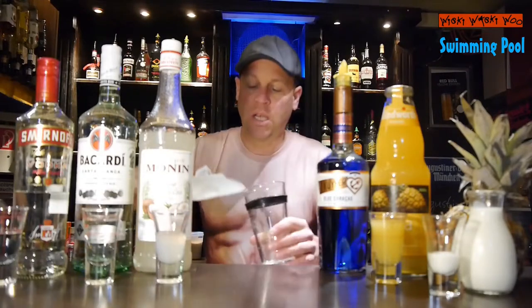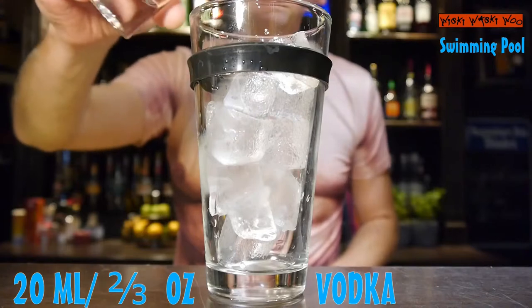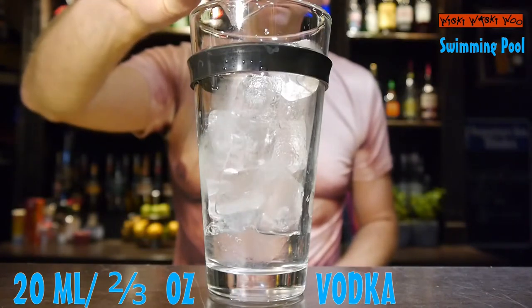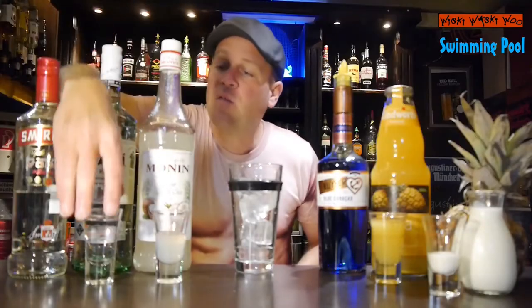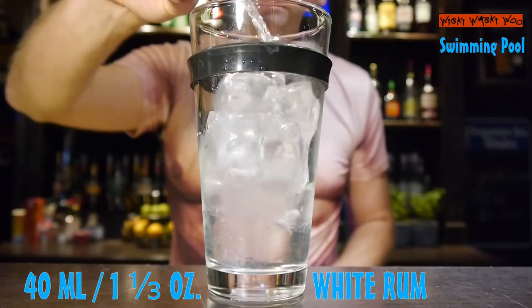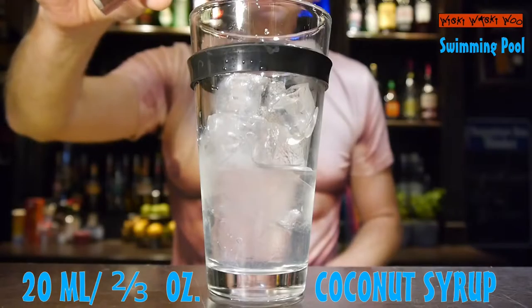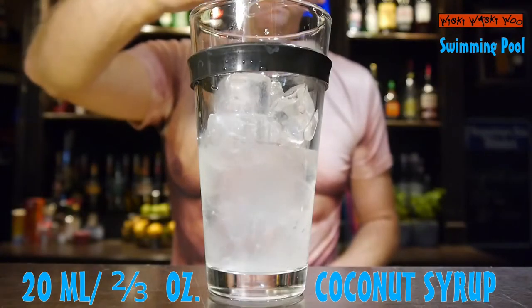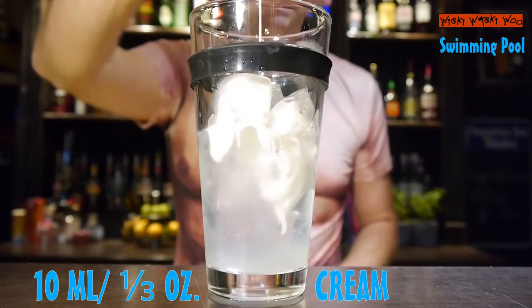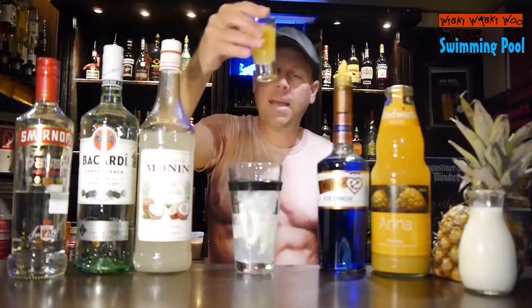For that we need a cocktail shaker, fill it with ice, and then I need 20 ml of vodka, 40 ml of white rum, 20 ml of coconut syrup, 10 ml of sweet cream, and 40 ml of pineapple juice.